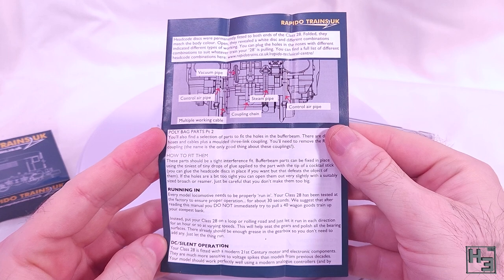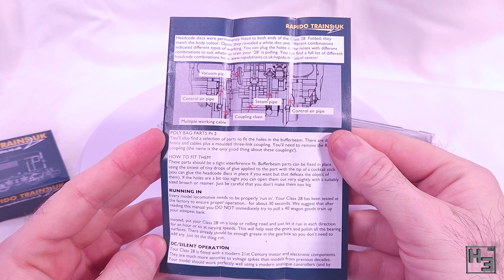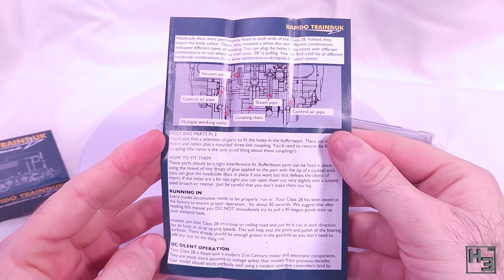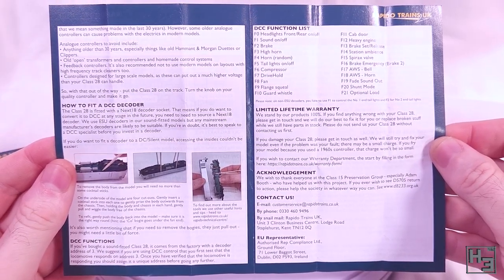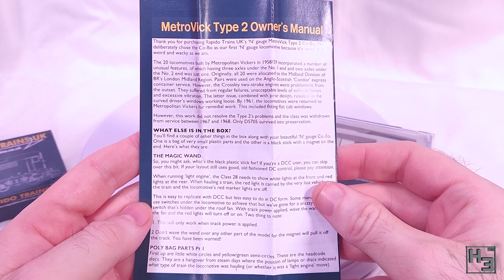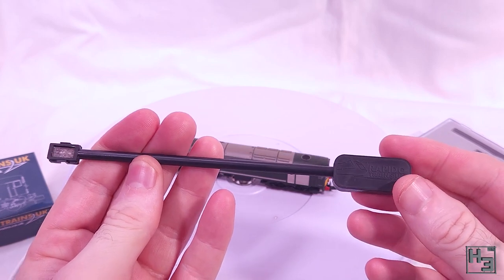It is interesting to learn about headcodes, but I'm definitely not going to be changing them on my Class 28 according to the train it's pulling — I just don't care that much. Anyway, the instruction leaflet has a nice little diagram showing where the various pipes, cables, and stuff should go, which if you're anything like me you'll find helpful. There's also information about DC running, installing a DCC decoder and related functions, warranty info, contact info, info about the prototype, and it also mentions the magic wand — which is this thing. It's just a magnet on a stick used for switching the locomotive's red tail lights off.